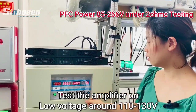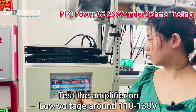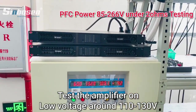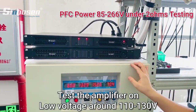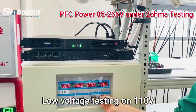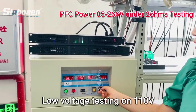Now we exchange the voltage to the low voltage. Turn off the power and exchange. Now the voltage is around 110. We reduce the amplifier to 120.